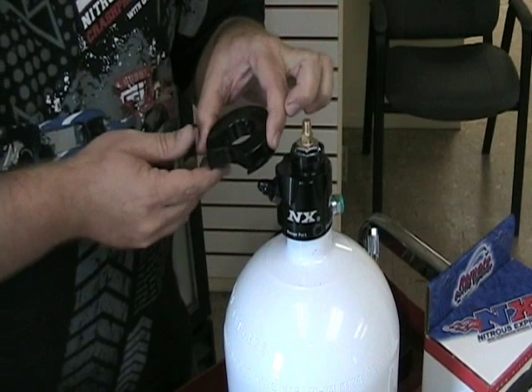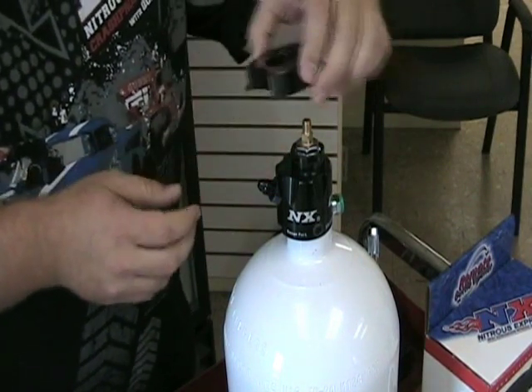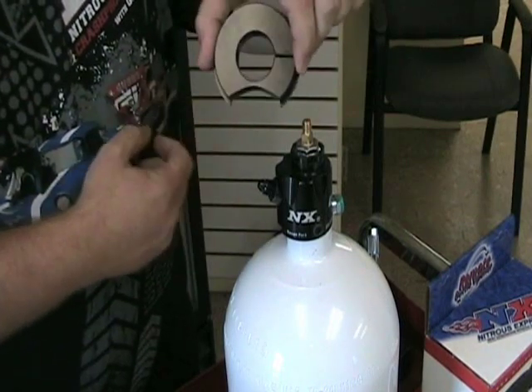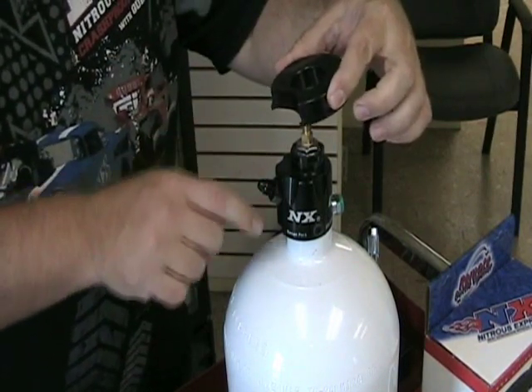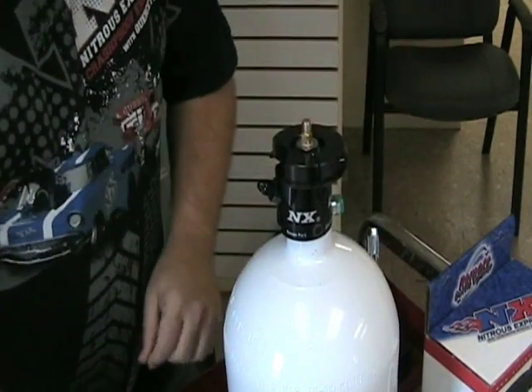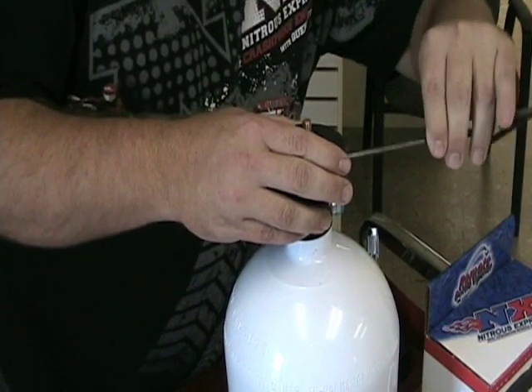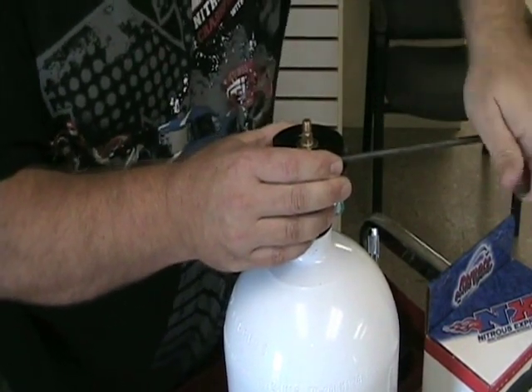We'll install our collar. This collar will fit on other styles of valves as well as NX. We want to position this relief to where it clears the outlet nipple of the bottle valve. Use our allen wrench to tighten it in the right position.